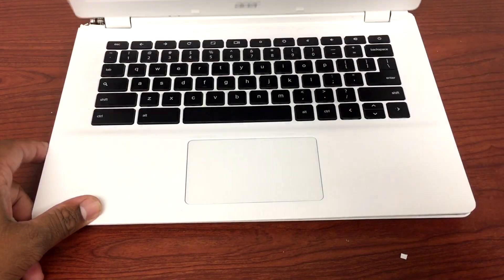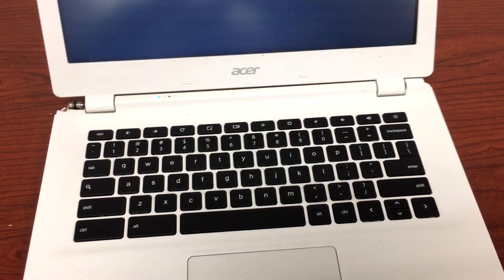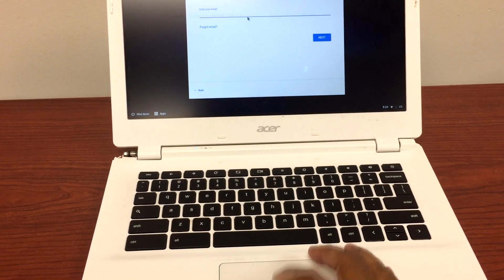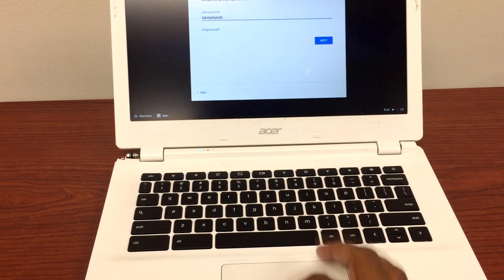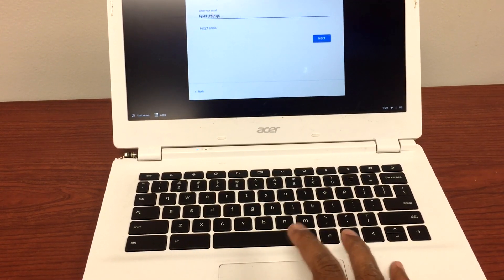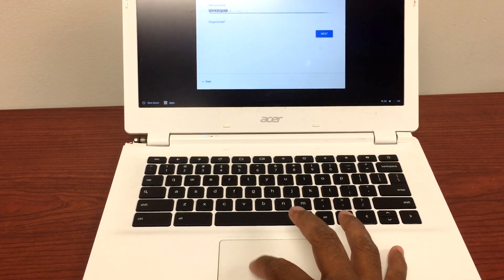Okay, now let me turn on the Chromebook and see if what we did worked. Let me type something and double-click to select. All right, now it's working the way it's supposed to be — the touchpad is back to normal.